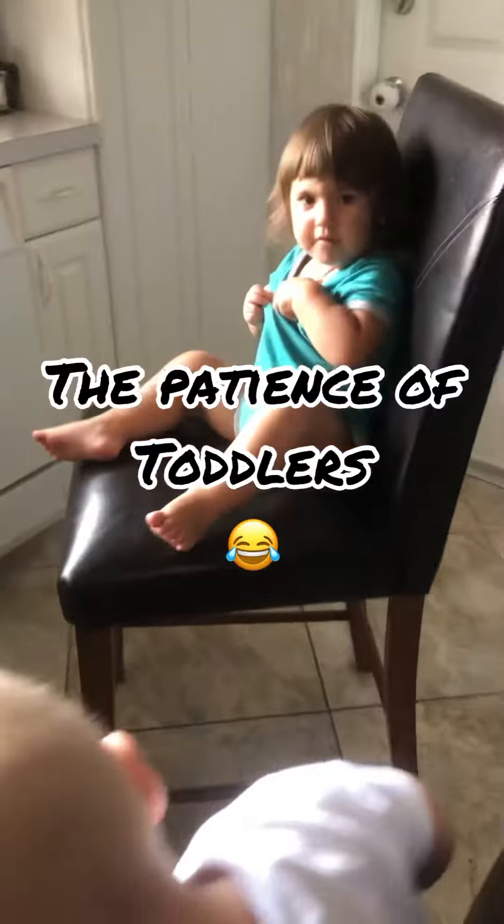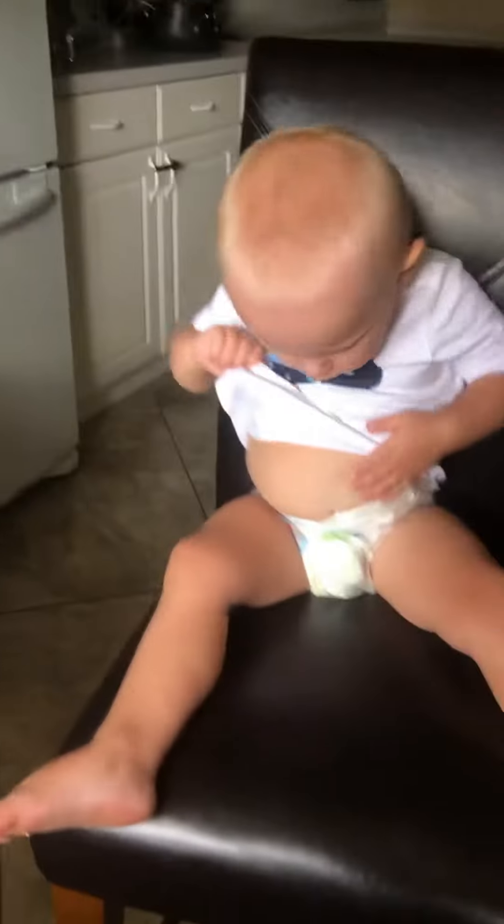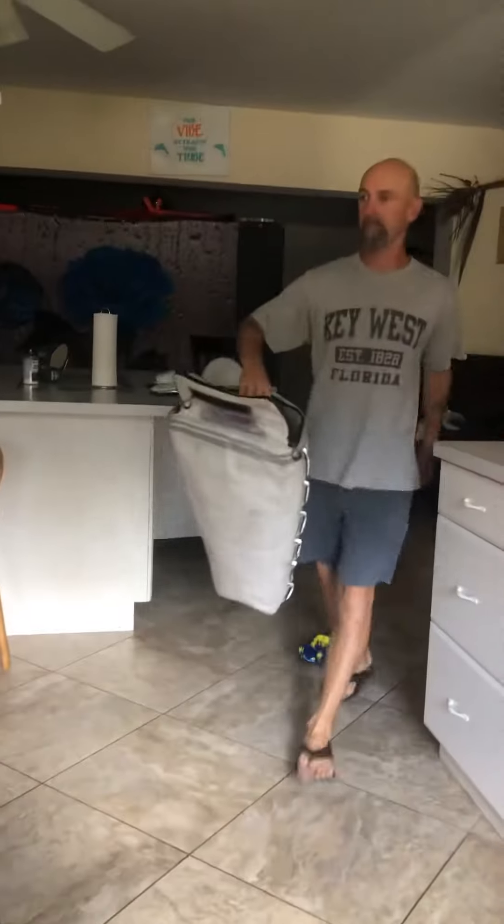Listen everybody, be patient. The teacher's coming. Y'all gotta be patient. Oh, there he is!